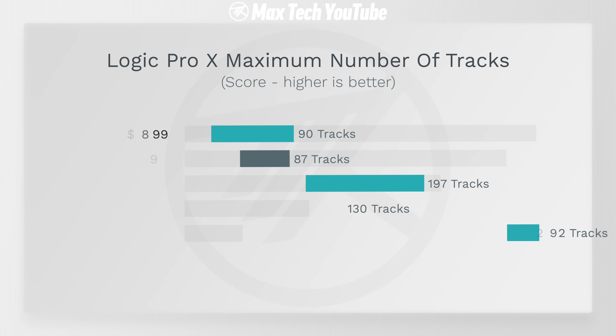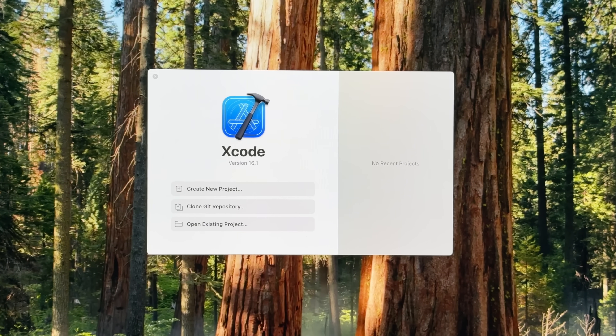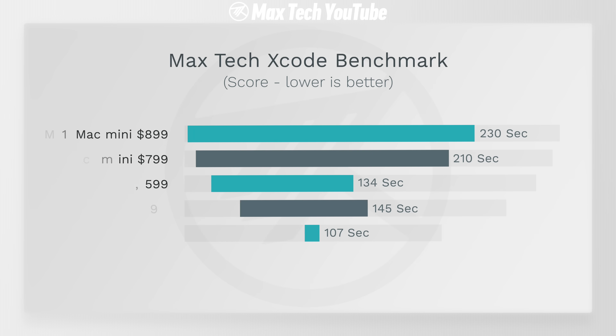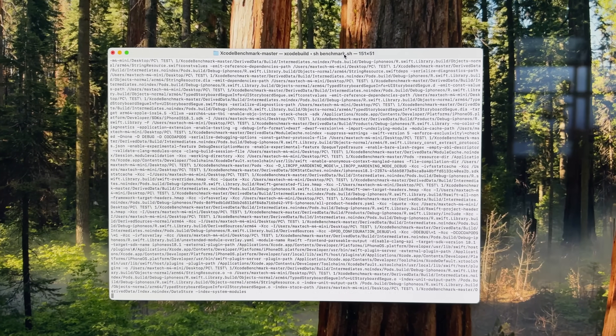For programmers, we ran the Xcode benchmark. The M4 Pro got 107 seconds compared to 145 seconds with the base M4 — that's actually a pretty big difference and could well be worth it for a lot of programmers out there.